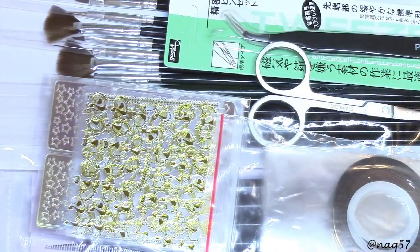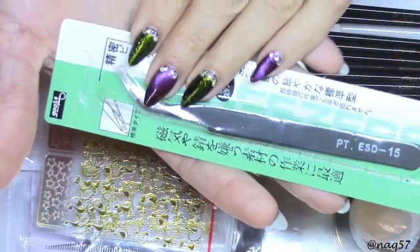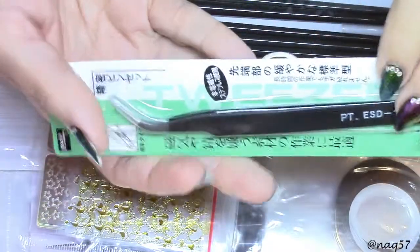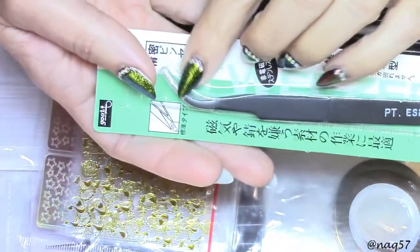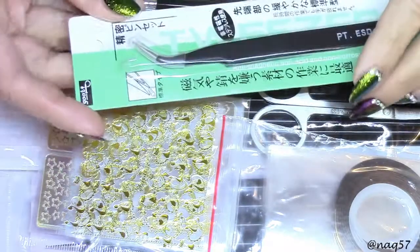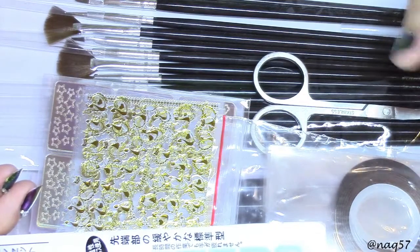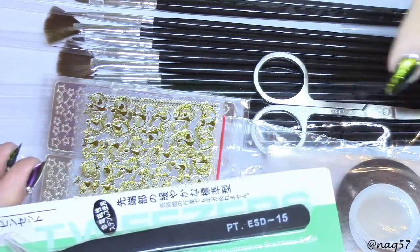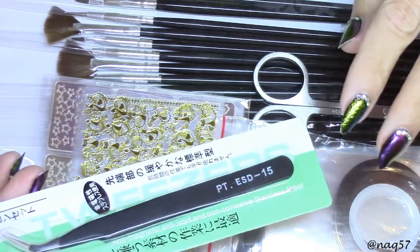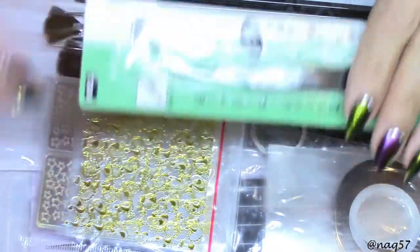The first item in this package is a pair of tweezers, just like the ones from the other packages I've shown - very sharp and pointy tweezers. This item is available on Amazon and retails for around $16.99 or $17. Being that this is another one of the giveaway videos, you will have a chance to win one of these packages. Enter the giveaway and there will be three winners for this set as well.